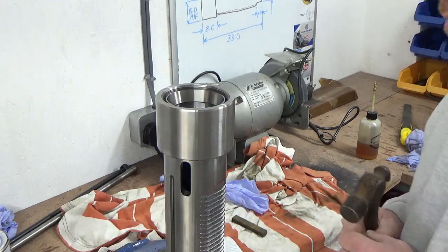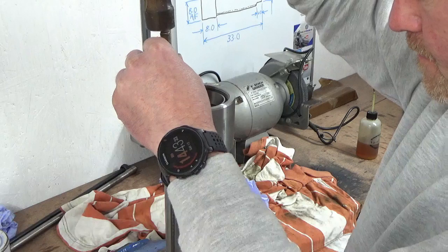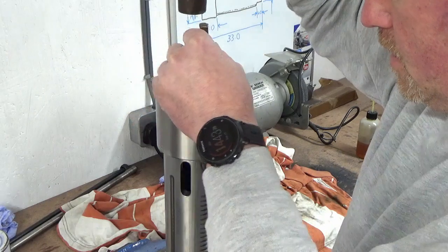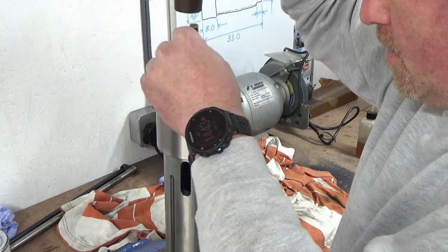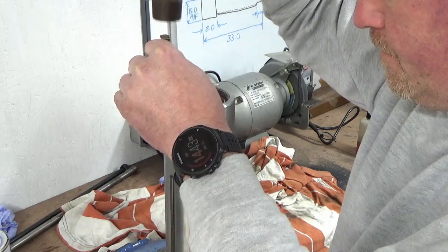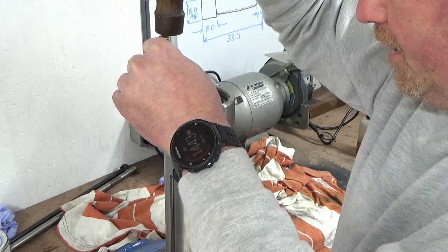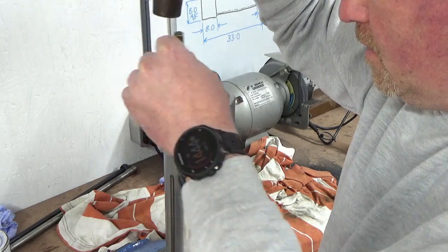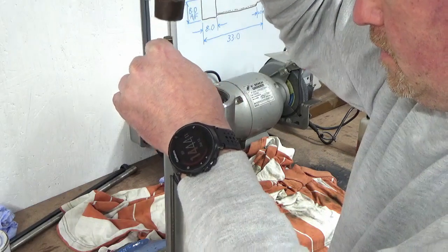I've got a bit of brass and I'm just going to gently tap this as evenly as I can. The only issue is if I get this wrong, the only way it's coming out is the same way the last one did — which is pretty much its doom and demise — and I'd need to buy another one. It seems to be going fairly well.